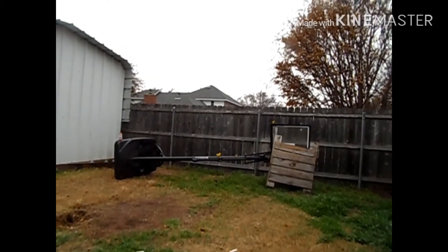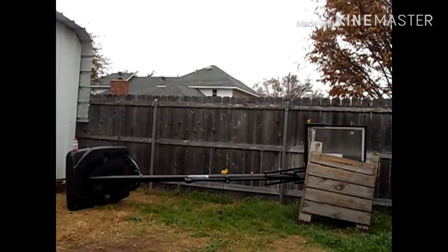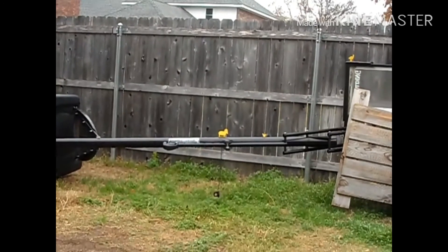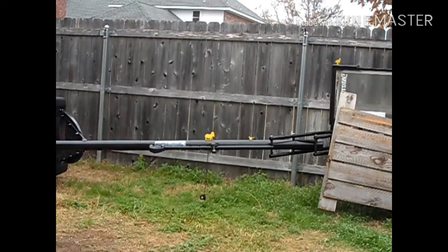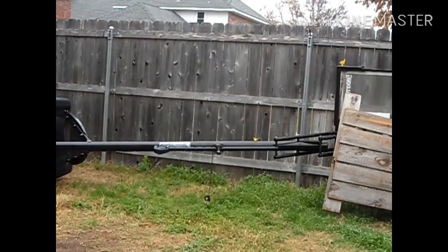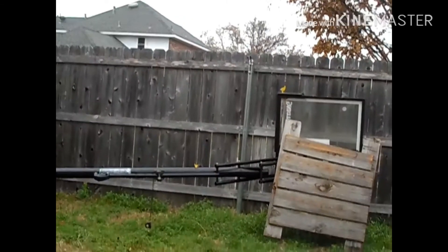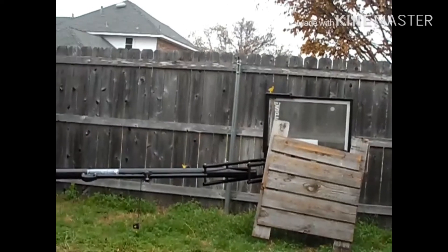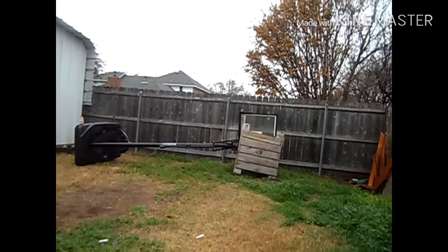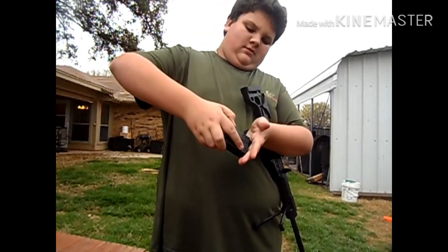We're gonna be trying to shoot the targets over there — can you see them? There we go! That thing just ricocheted and hit me in the stomach — it actually bounced back. We got one BB left. All right, let's reload. Reload within camera — back and back. All right.